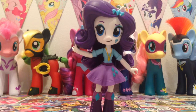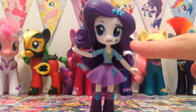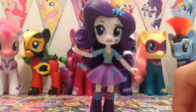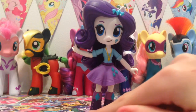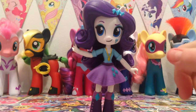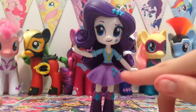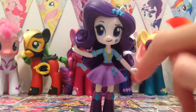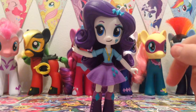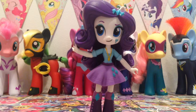Thank goodness she stood up because now I don't have to hold her and I can just show her to you. You can see all of her beautiful big blue eyes on her face and she has got so much detail all over her body. Her boots have got her cutie marks on top with little pink buttons going up the side. Her skirt is made out of rubber material and she's also got a little golden necklace on.